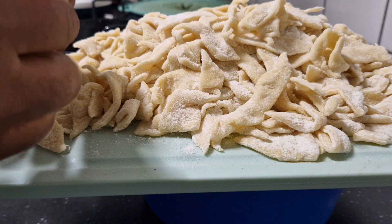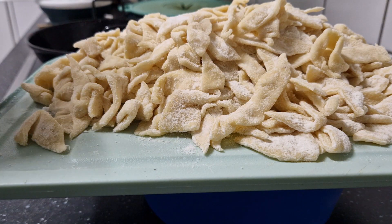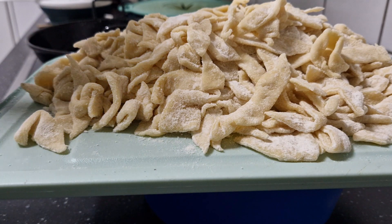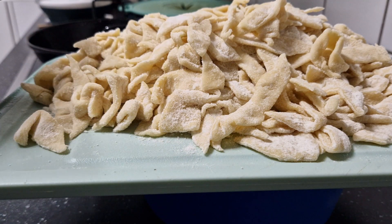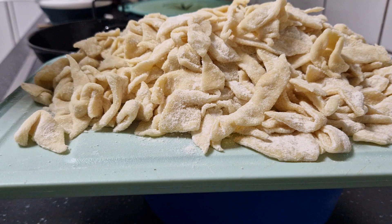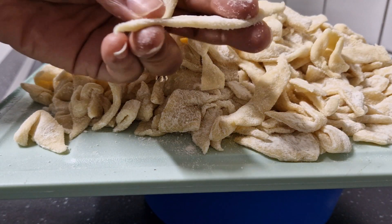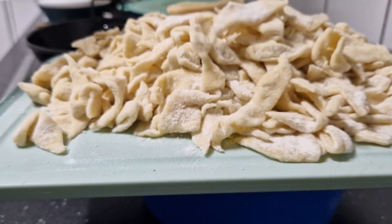To make this dough, all you need is salt, water, flour, and if you want, garlic. I also used nutmeg. Just mix it to your taste.